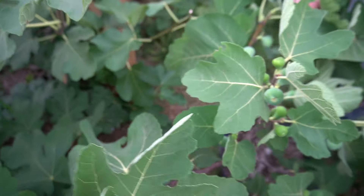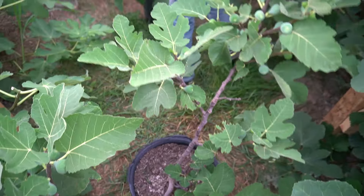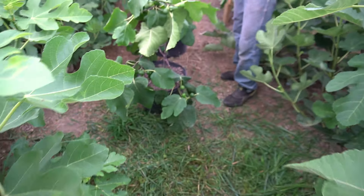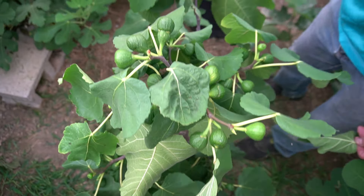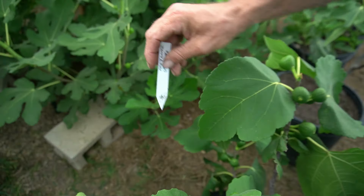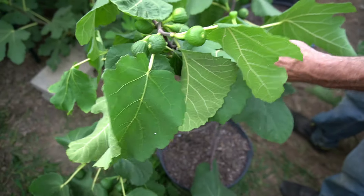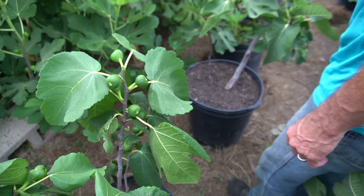You can see this one set good fruit. They typically set pretty good fruit. The next one up here didn't have very many figs on it last year, but this year it does. This is Mutante Veneto, from Nicky. It was a yellowish fig with a red interior. Nice sized little fig, good fruit set.